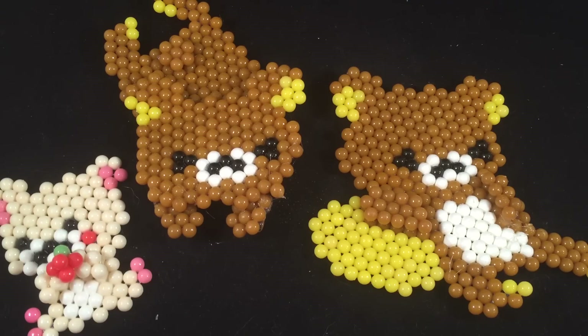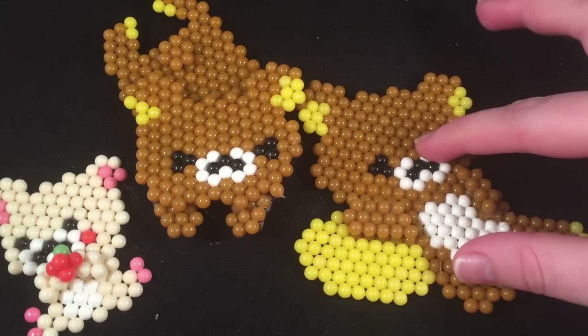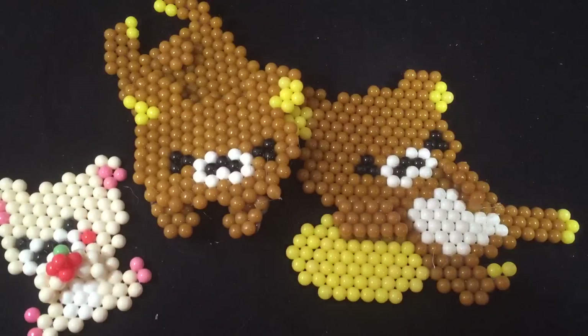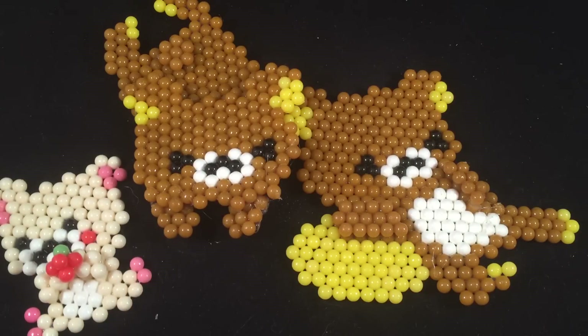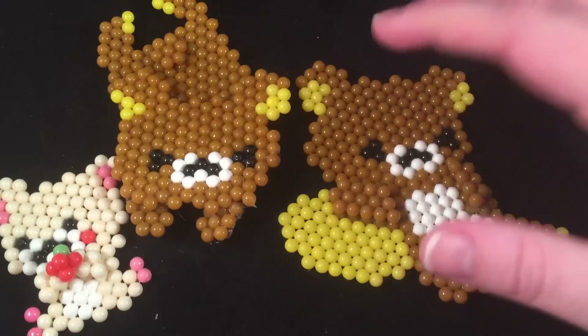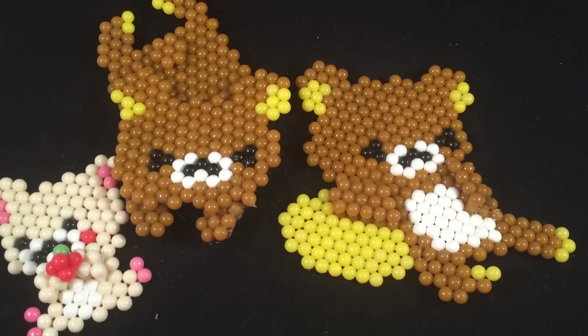I have to say that Aqua Beads are a little bit frustrating for me. This is actually the second one I've made of this design because the first one I spread with water, let it dry, and it curled up and broke. So make sure that with the bigger pieces, you wait for them to harden a little bit, then take them off and put them between two flat things so they don't curl up. It totally ruined the first one, which was really really sad.